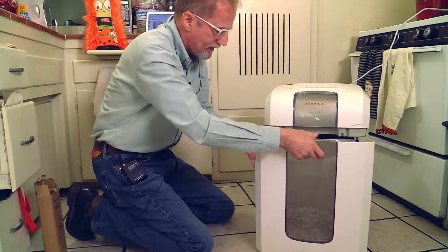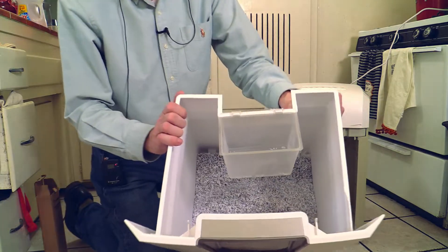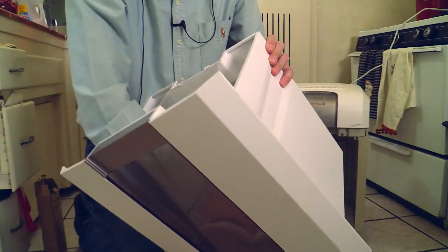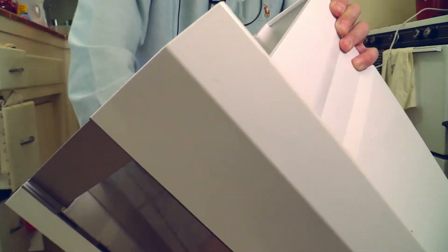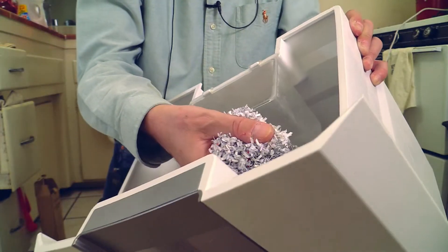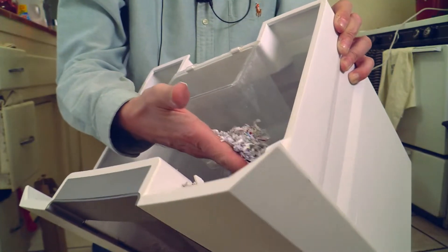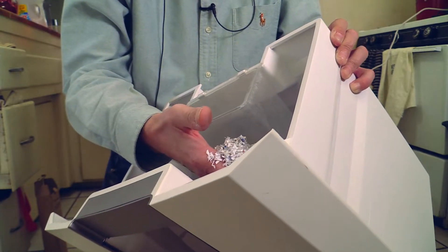Let's open it up. Here it is — if you can see, a little bit closer. Here are the shreds. Isn't that small? Nobody can get anything out of these little paper shreds. This is the second highest security level you can get for paper shredders. I really urge you to get this one and not those paper shredders which are just cutting the paper in straight lines.